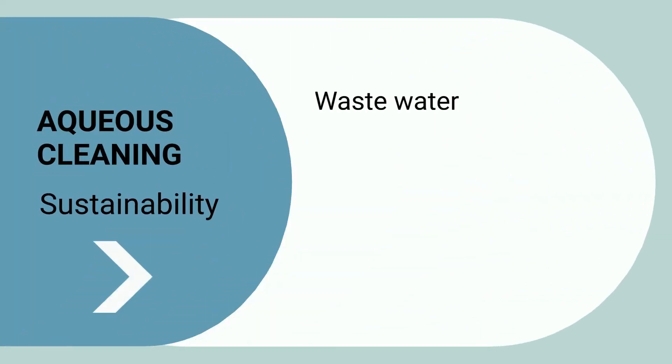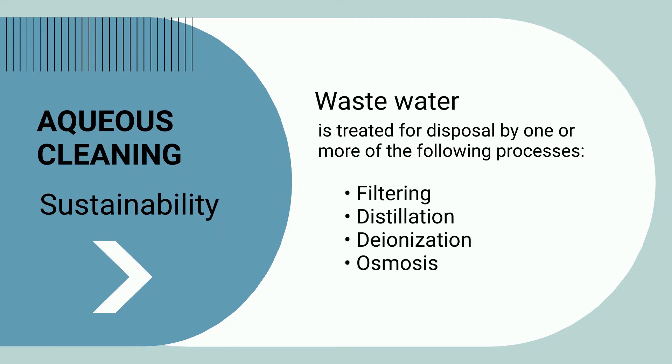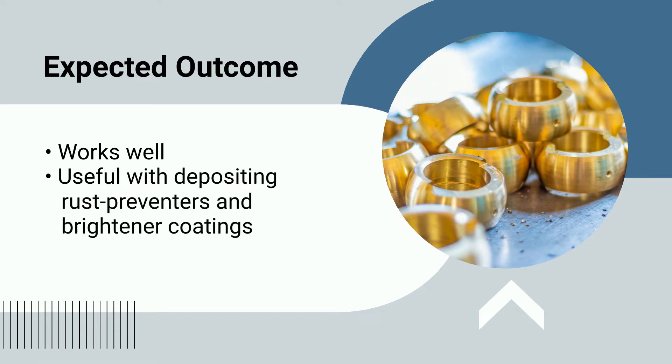After cleaning, the wastewater is treated and/or prepped for disposal by one or more processes. This can include filtering, distillation, deionization, or osmosis. Aqueous cleaning works well and is particularly useful when combining the cleaning process with other procedures like depositing rust preventers and brightener coatings.